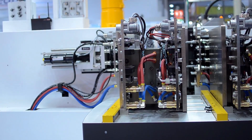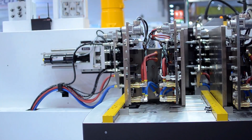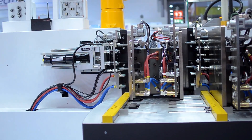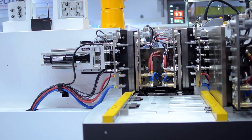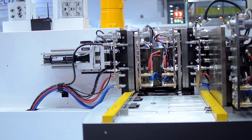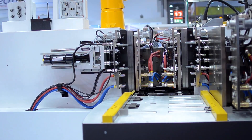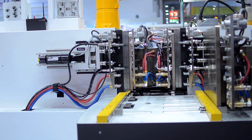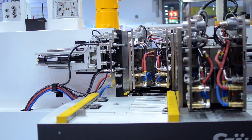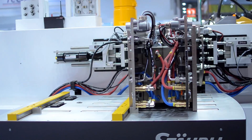No worker involved, no safety risk. All this is going to take only 60 seconds — the whole mold change — so truly a single-minute exchange of die. And as you can see, now we are going to work with the Stäubli multi-couplings. Before we saw the manual multi-couplings; now we see the Stäubli automatic multi-couplings.